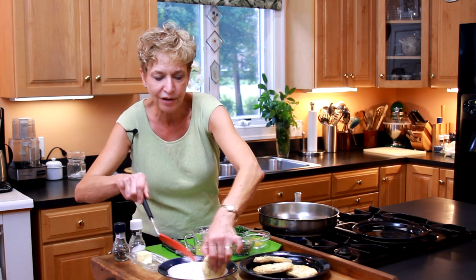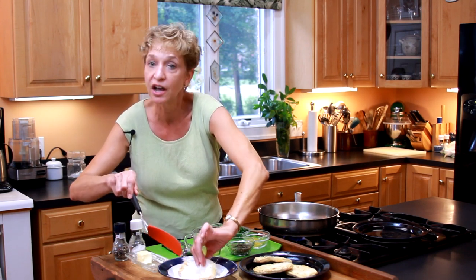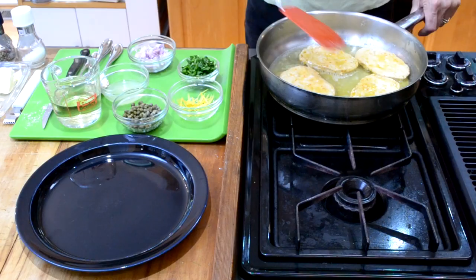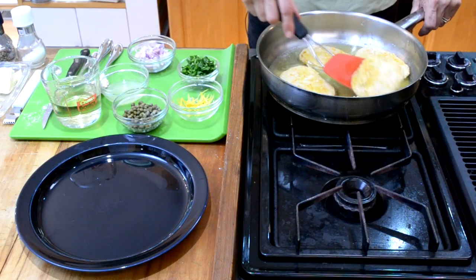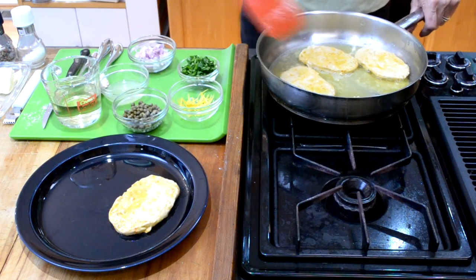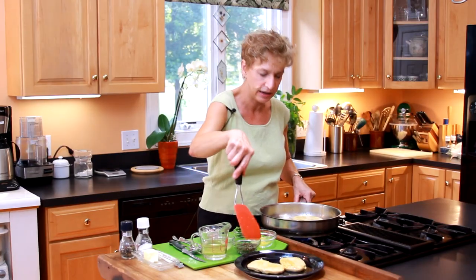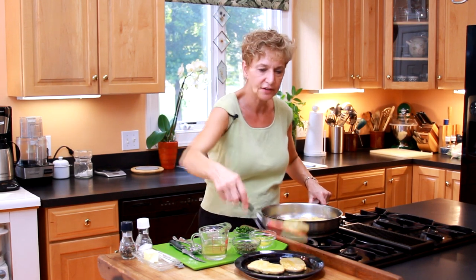First, we're going to dredge vegetarian chicken cutlets in seasoned flour and put them in a hot pan. In just two to three minutes on each side, my cutlets are cooked. I'm going to be taking them out of my hot pan and letting them rest on a separate plate.